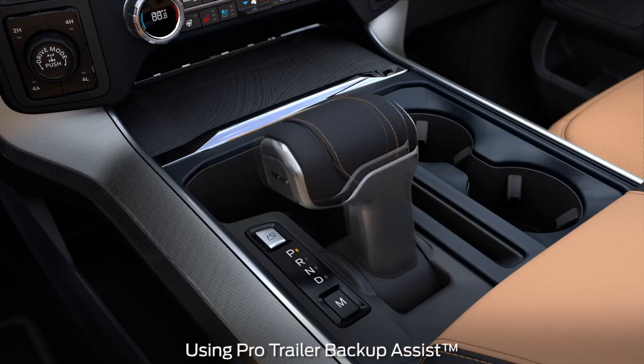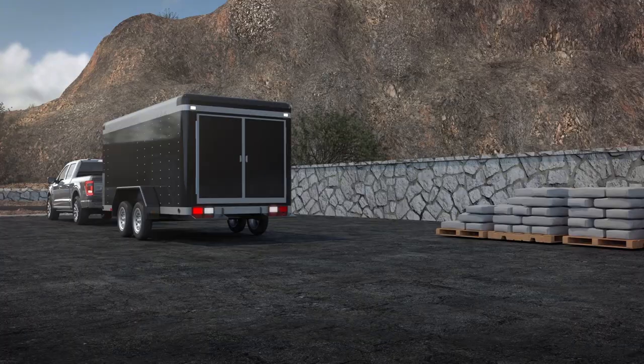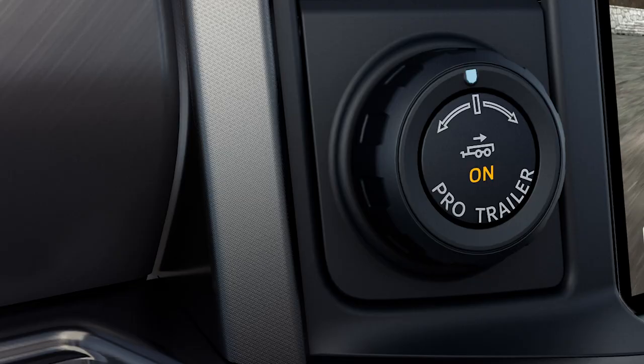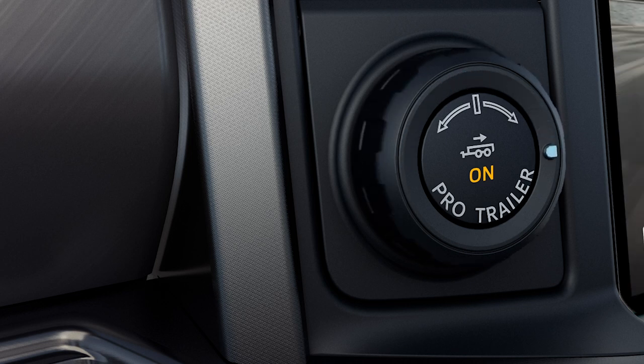Shift into reverse to activate the system. The touchscreen will instruct you to remove your hands from the steering wheel. You will control the accelerator and brakes normally. As you back up, use the knob to turn the trailer. Turning the knob to the left will turn the trailer to the left; turning the knob to the right will turn the trailer to the right. As soon as you release the knob or turn it back to the center position, the vehicle starts following the trailer's path.